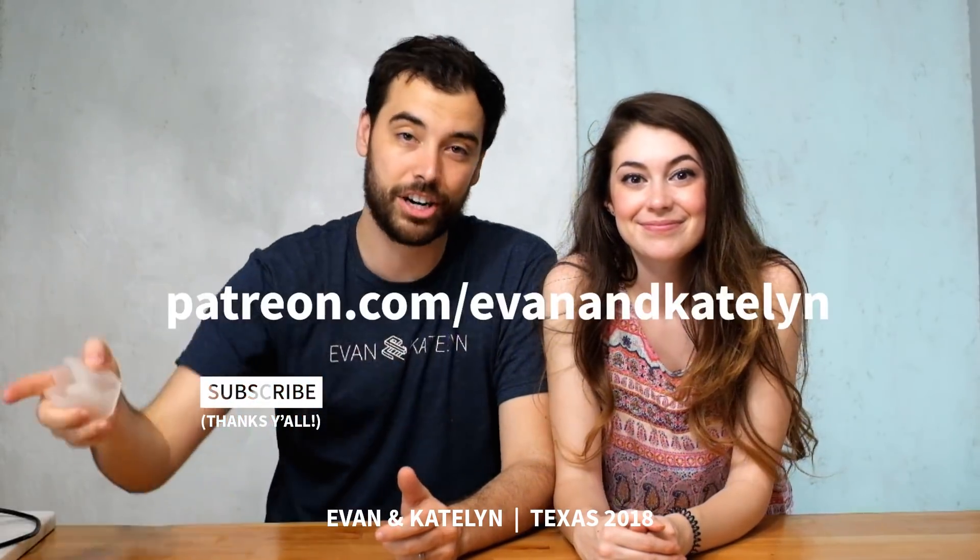Thank you again to MatterHackers for sponsoring this video. And if you want our behind-the-scenes look about how this project went, head over to Patreon.com/EvanandKatelyn where we're going to do the after show right now.